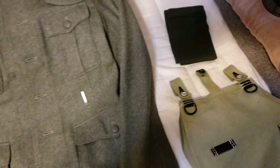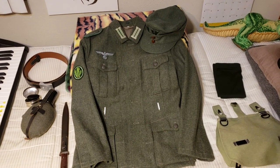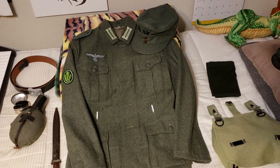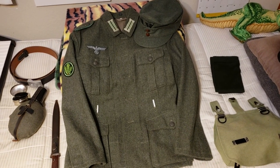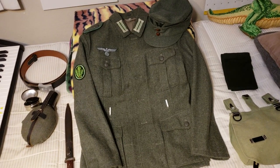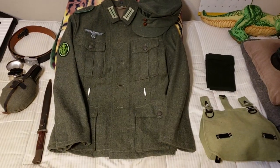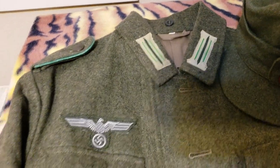Anyways guys, I think we're gonna be getting a parka next, and probably a K98 a lot sooner than I thought — a real K98 with real ammunition. Of course we're gonna be shooting blanks out of it. But yeah, what do you guys think? I'll give you a close-up on all this good stuff.